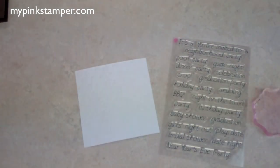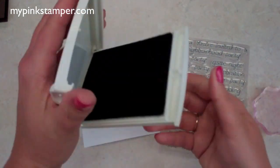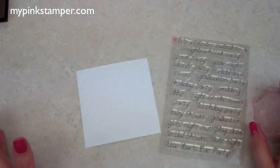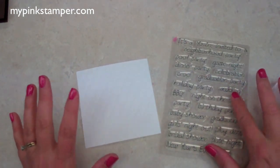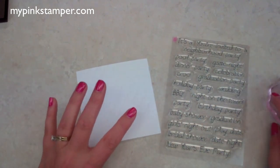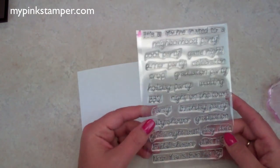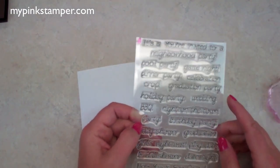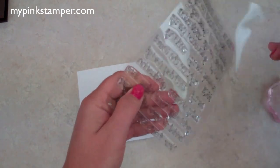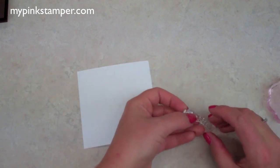We're using my Pink Stamper stamps — the 'Invitation Only' set. If you throw parties or make cards for different occasions, this set has wedding, graduation, party, night on the town, and 'It's a,' so you can put together whatever you want. We're doing 'baby shower,' so you could do 'It's a baby shower' or 'You're invited to a baby shower' — you can mix and match with this set, which is really cool.